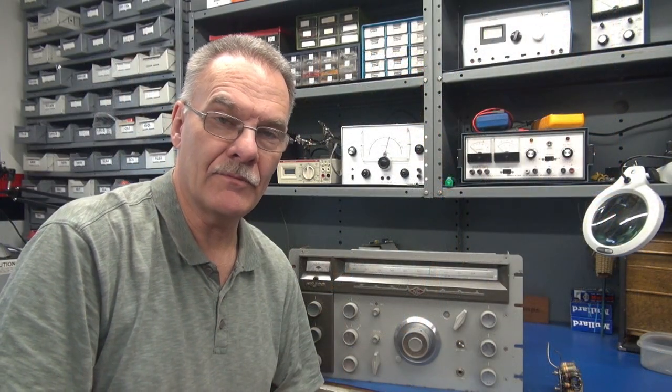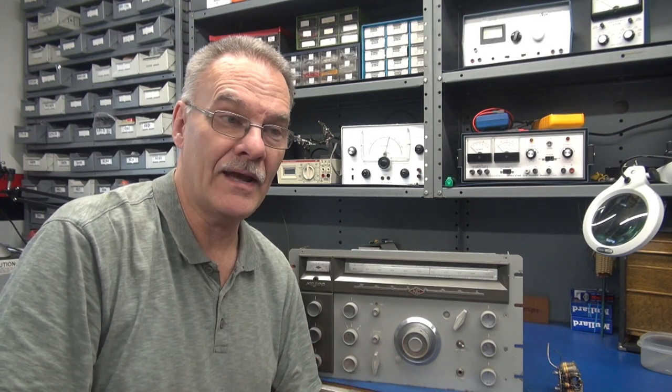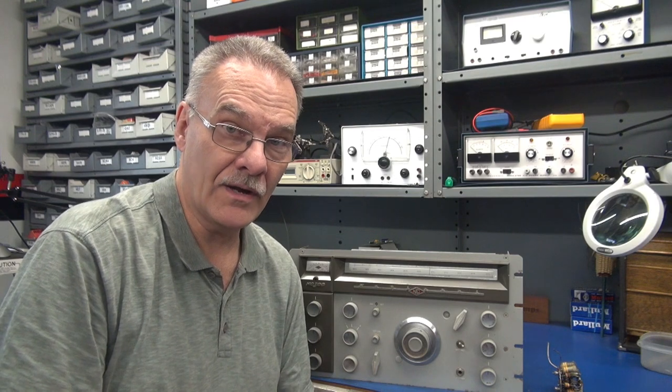Welcome to D-Lab everybody. On the bench today we have a ham radio repair. Many of you have been asking why aren't you fixing ham stuff anymore, Terry, we miss it. Okay guys, here it is. This is probably one of the most difficult repairs you'll ever run across on a ham receiver. This is a National NC-300, bought off eBay — it was guaranteed to work, but the seller didn't guarantee it worked on all bands. A friend of mine got the receiver, hooked it up, and the one band he wanted to use was dead, so he brought it over to the shop.